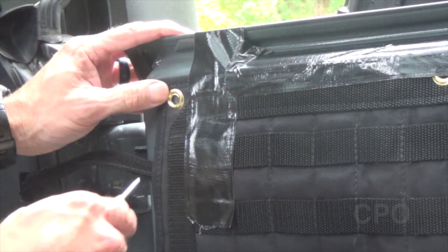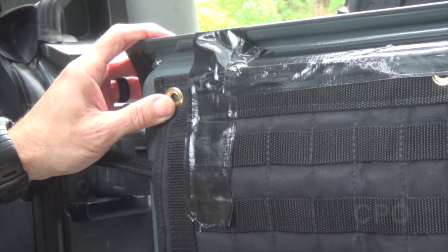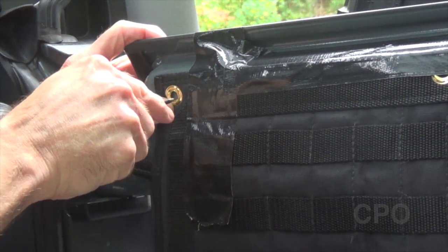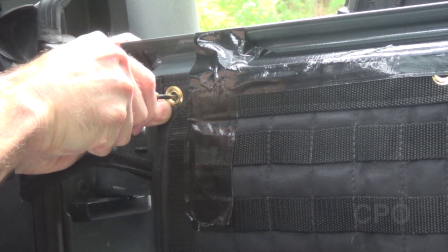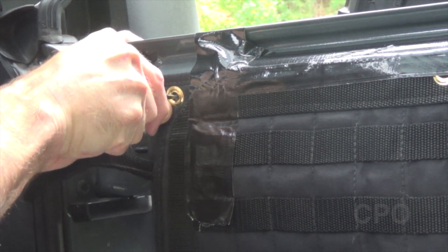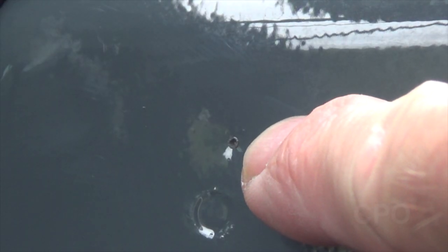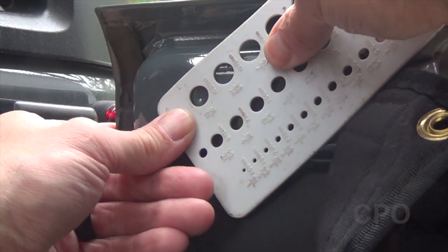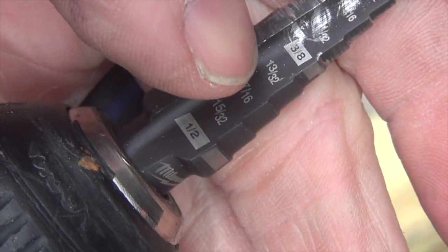We're going to start with the upper left hole, and I'm using a little center punch here just to get a hole started so that the drill won't walk on me. Now, if you've never installed anything with rivnuts before, this is probably the most intimidating part of this install. I think it's worth the extra effort, though, to learn how to use the rivnuts — or find somebody who can do this for you if you're not comfortable. It takes a 13/32-inch hole, which is pretty large.